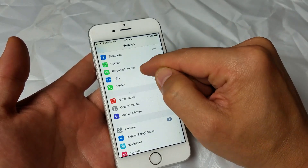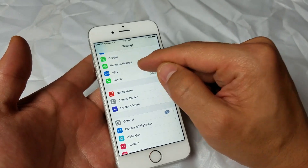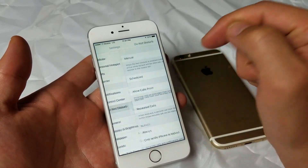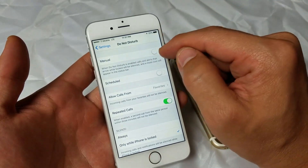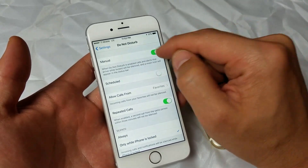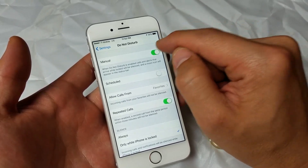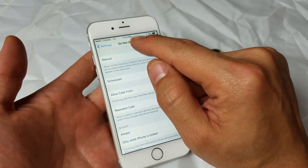If it doesn't, scroll down a little and look under Do Not Disturb. Click on Do Not Disturb, and we're going to do the same thing: turn it on under Manual, off, on, off, on, off — and hopefully it will find your network.